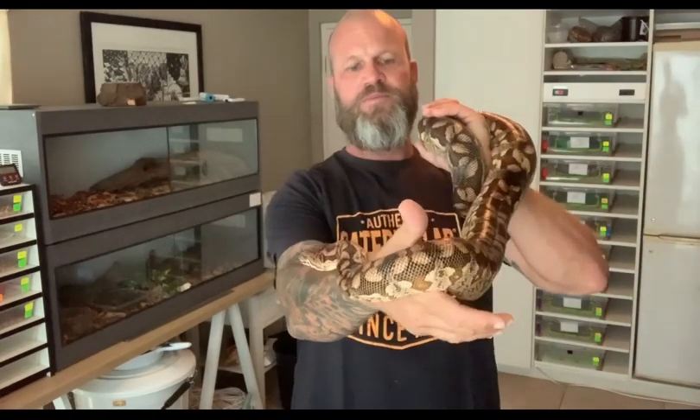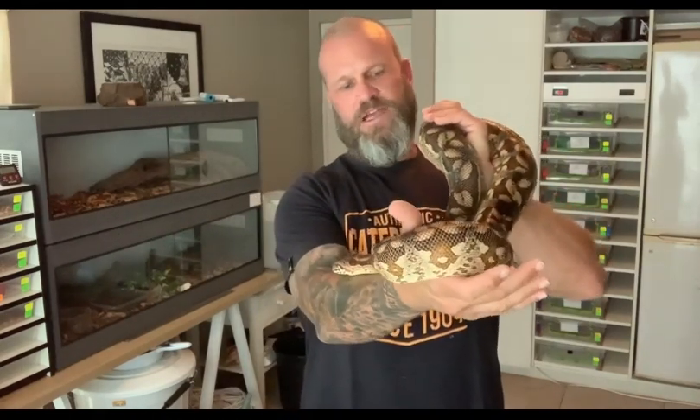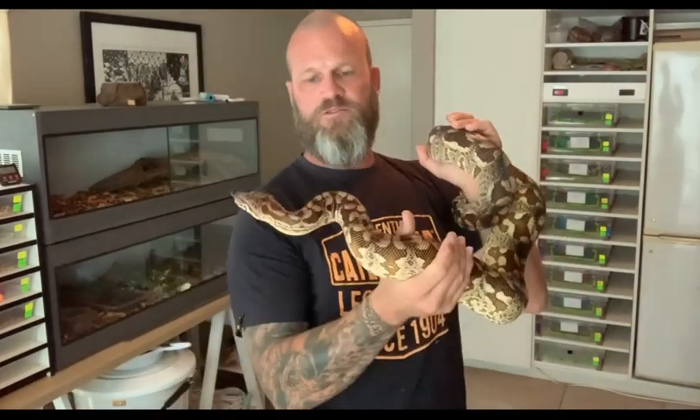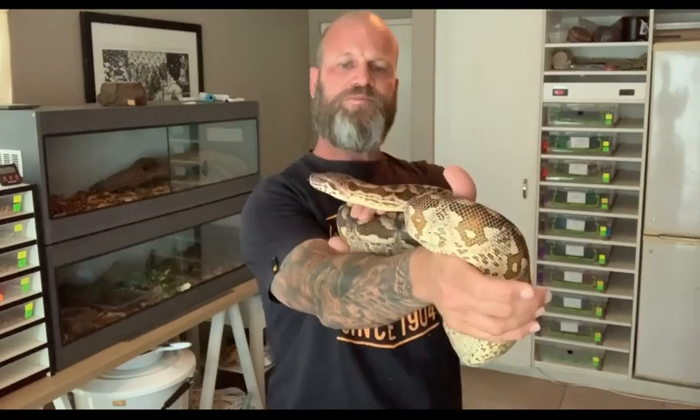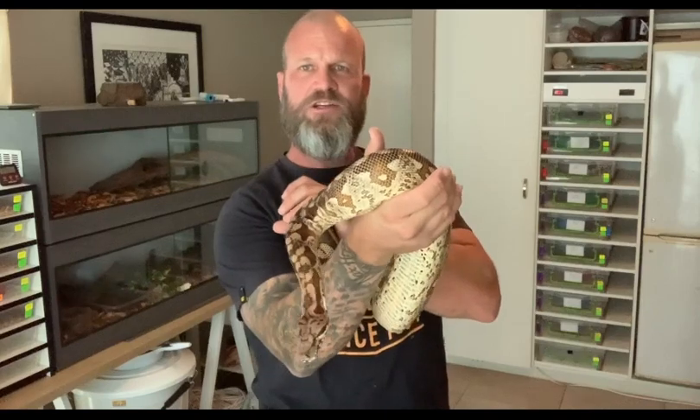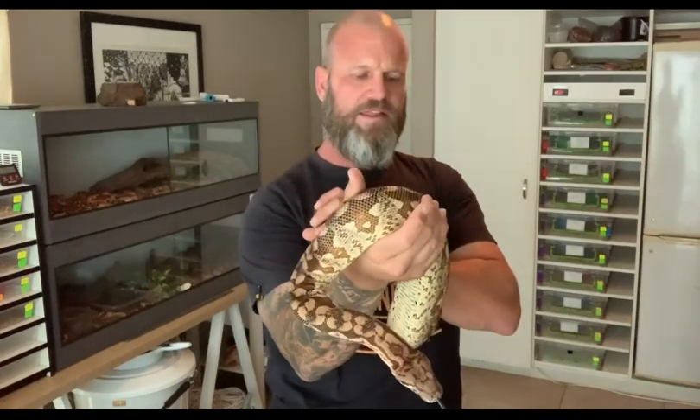If a retic is, for example, too much to handle, this girl will get seven to eight feet, maybe at a push — and I stand to be corrected. So if someone's got a Dumeril's that's bigger than seven or eight feet, please drop a comment below. You're really getting the docile nature of a ball python — and don't get me wrong, I'm not saying every ball python is docile.